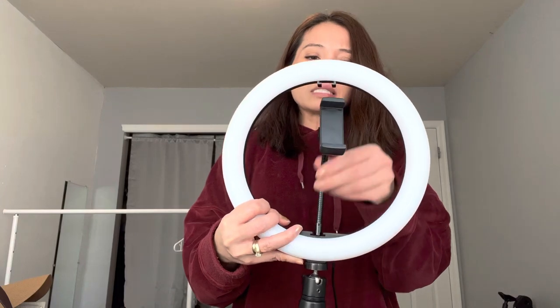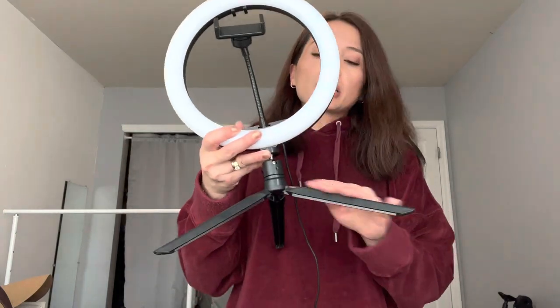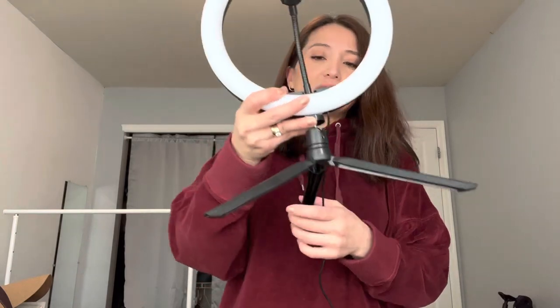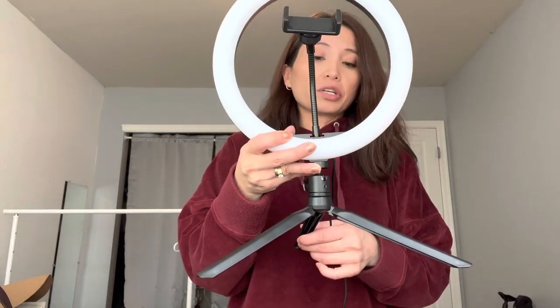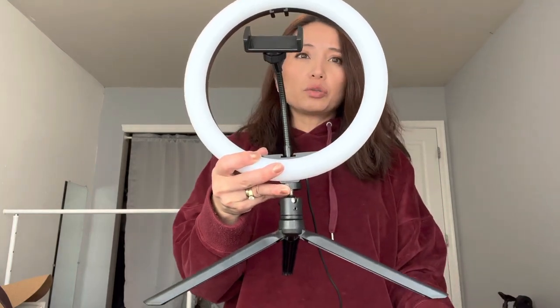Today's review is on this selfie light from Amazon. I actually love this. It has a little holder for your cell phone and you can move it any way that you want. It does kind of advertise that it raises up, but I think you have to put it on an actual tripod because this doesn't extend — it just comes in this size. This part does come off so you can attach it to a tripod if you wanted to.